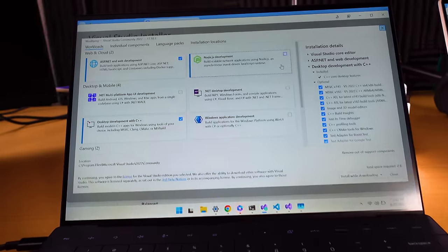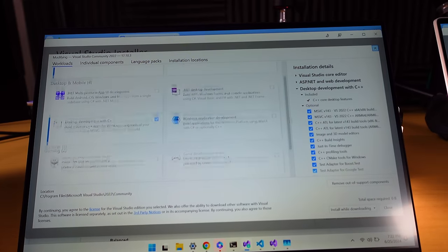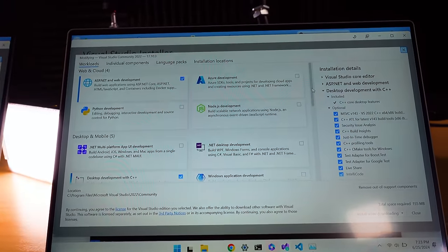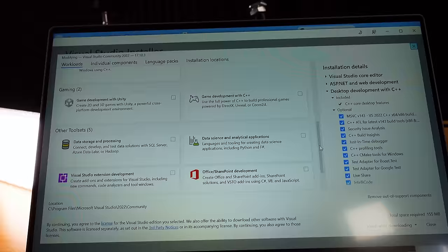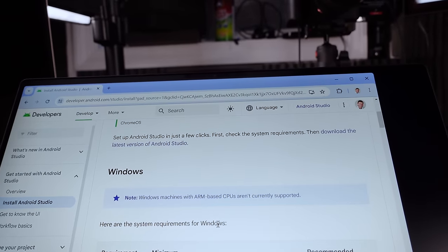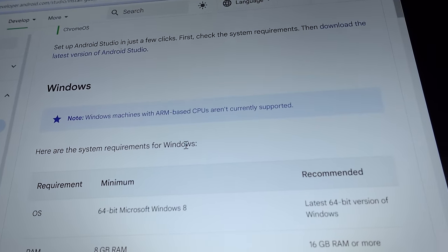There's a clear difference in Visual Studio workloads available. The ARM version has ASP.NET, Node, desktop and mobile, gaming, and a few others. The Intel version has significantly more: web and cloud including Python and Azure, five desktop and mobile options, two gaming, and five others including SharePoint, data science, and data storage. Android Studio's download page also warns that Windows machines with ARM-based CPUs aren't currently supported, so we'll try the x64 version.